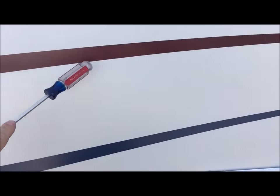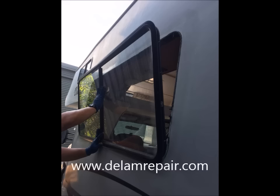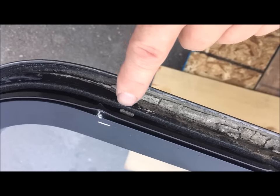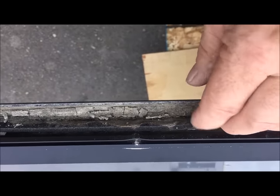You can use tape to provide an outline of the shape. There is a lot of delamination here. The repair is going to be done in a number of separate steps, starting with the area under and around the window. Finding and fixing the cause of the leak is an important part of this process.